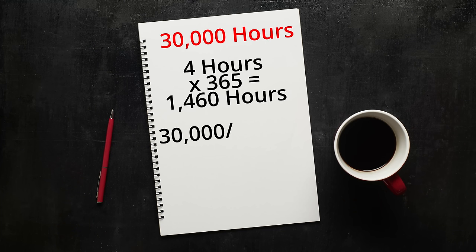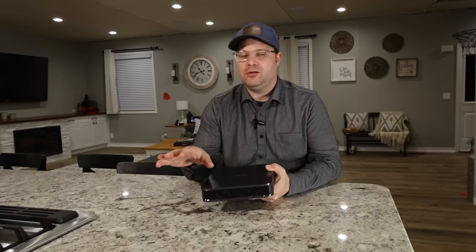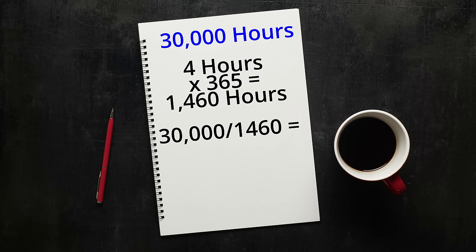To put that into perspective: if you were to turn this projector on and watch it for four hours every single day without missing a day, that would last you over 20 years.